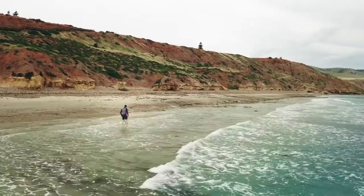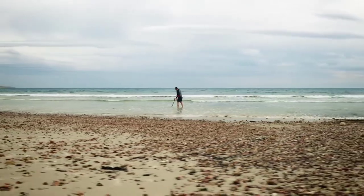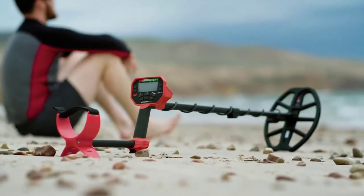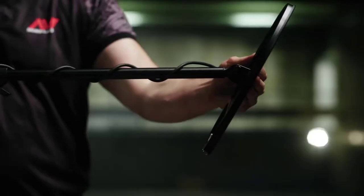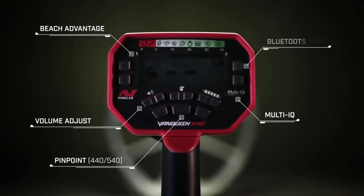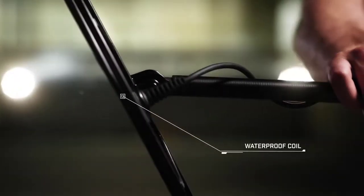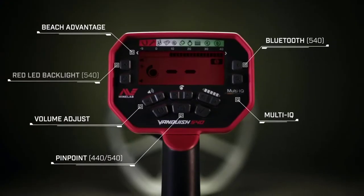Field, park, or beach. Using proven and finely tuned algorithms from the Minelab Equinox series, Vanquish outperforms other detectors in wet sand and salt water. Vanquish is feature-packed, giving you the freedom to detect your way — including Multi-IQ technology, beach advantage, pinpoint mode, adjustable volume, Bluetooth wireless audio, and four fine modes including the ability to create a custom profile, waterproof coils, water-resistant control pod, and red LED backlight for low-light vision.